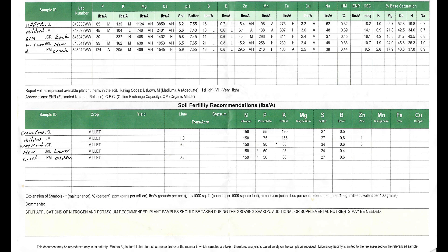Looking at the soil fertility recommendations, a lot of this land we have is really poor. People farmed it and farmed it and never put anything back in, so it's really run down. It's taken us quite a few years to even build up to this level. You can see it's calling for anywhere from 50 to 90 pounds per acre of phosphorus, 155 pounds of potash in some fields, and then sulfur and even a little boron.